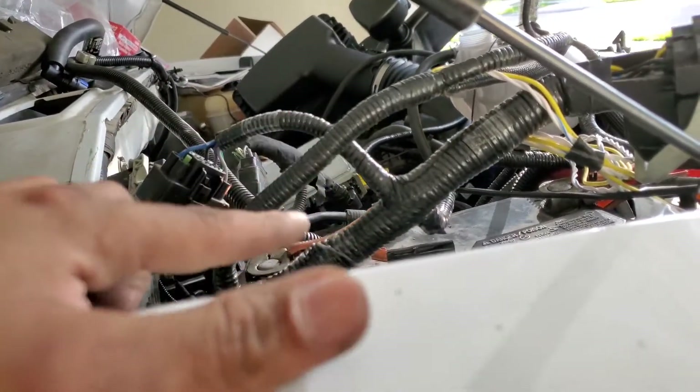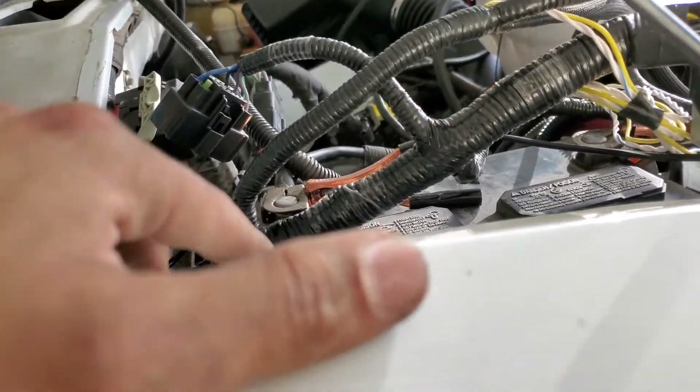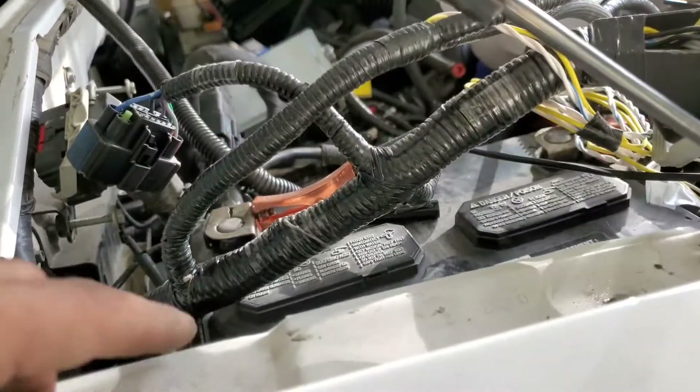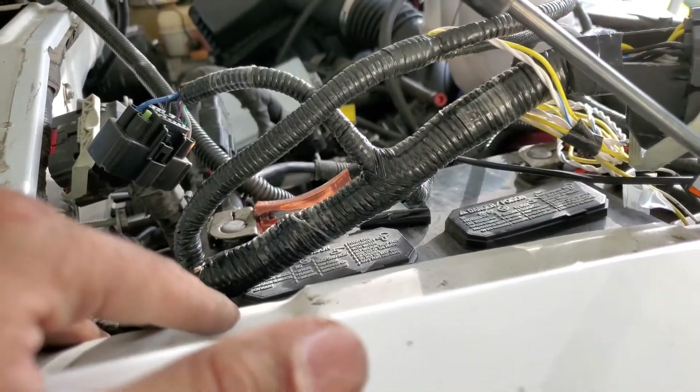I don't know how dead this battery is — I swapped it out with the dually one and I've been cranking on it a few times. I'll put the charger on and see what happens. Maybe there'll be a startup video, maybe not — we'll see.